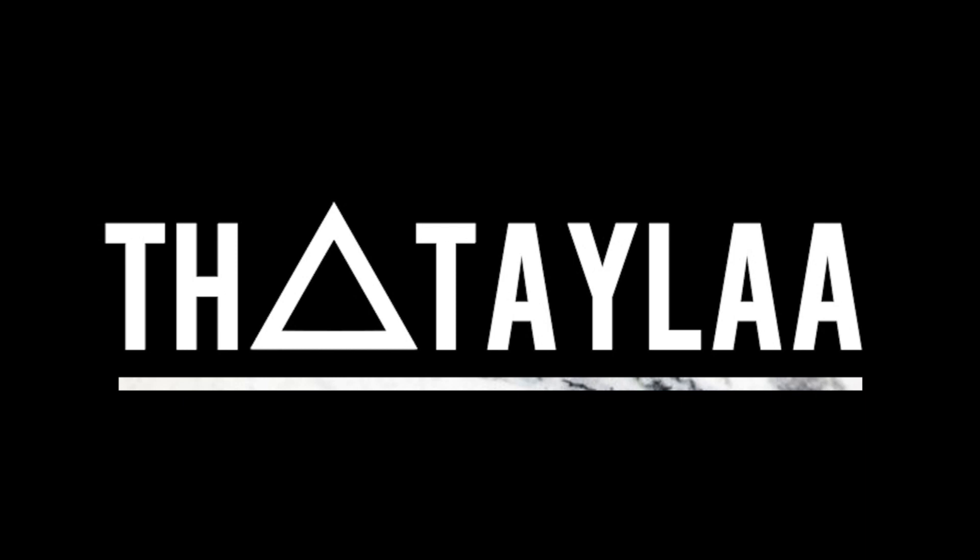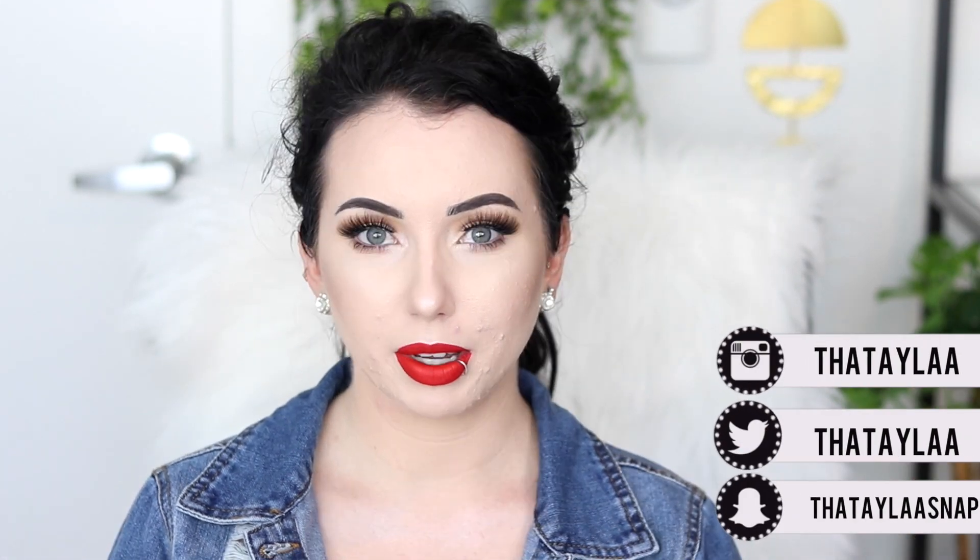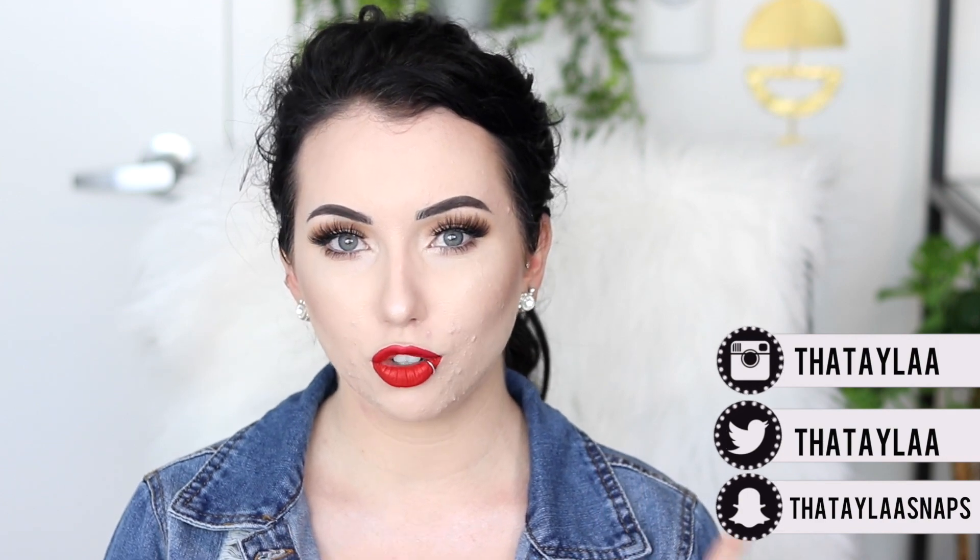My question is why am I wearing a jean jacket in 90 degree heat? So today I'm going to be taking some photos for the gram. My Instagram is the same as my YouTube username — I'm going to pop it in right here. I figured I would bring you guys along and show you how I get ready when I take photos.